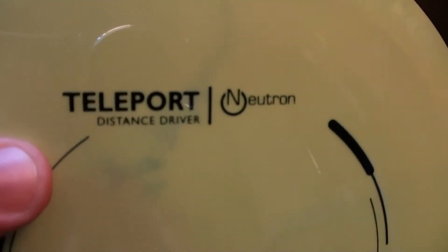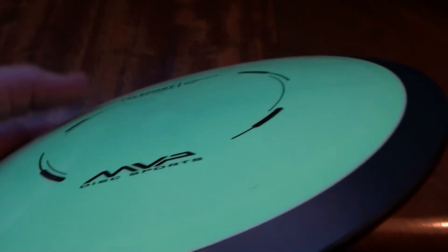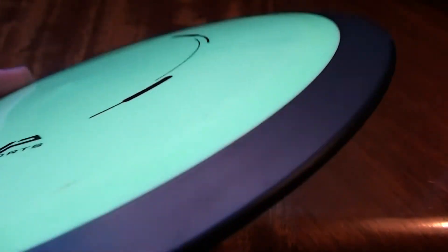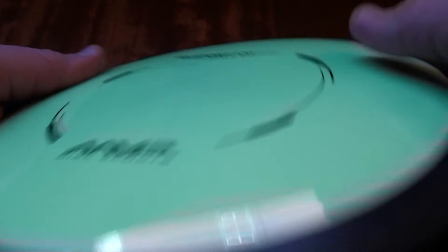Into the review of the Teleport — this one's a Neutron plastic, it's got kind of a mint chocolate chip color to it, a nice minty green color. There's quite a substantial rim on this thing; you can see how big the gyro rim itself is. Flipping it around, you can see it's a relatively wide rim disc. It's pretty sharp, not necessarily terribly comfortable in the hand. It's a little sharp for my taste. If you have really small hands, this might be a difficult disc to grip with that wide rim. PDGA approved, MVP gyro Teleport, 174 grams on this particular one.